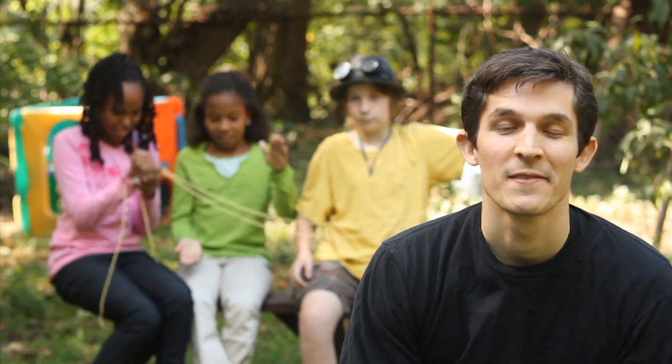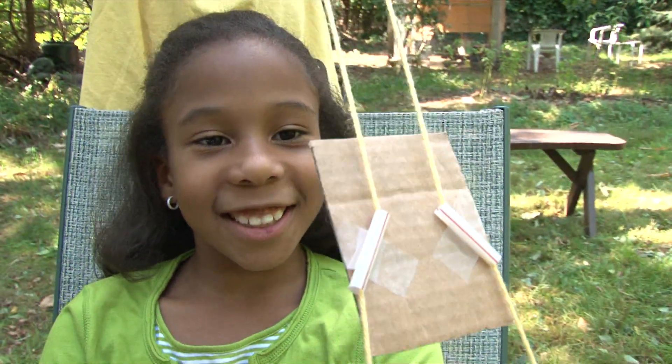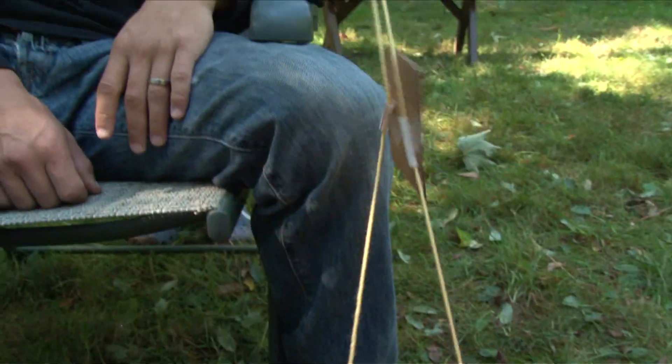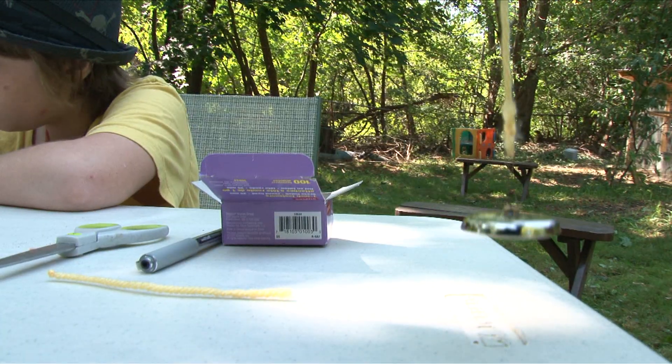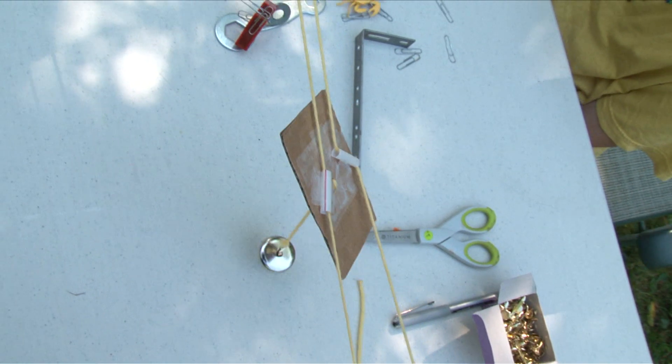I'm Nate from Design Squad and I'm here with Mia, Camille, and Shane. It is a treasure grabber — a piece of cardboard attached to straws. Check that out. We're going to take this and put a magnet on the bottom. You pull the strings and the treasure grabber will go across the table.